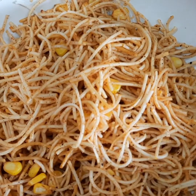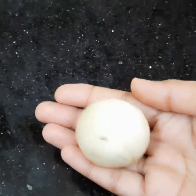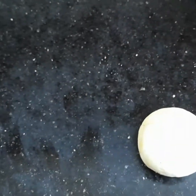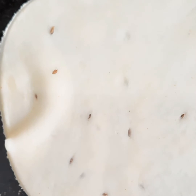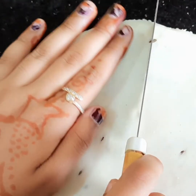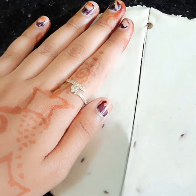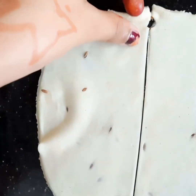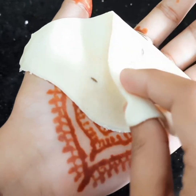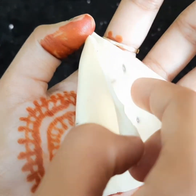Now let us prepare the samosa sheets. Take a small ball from the dough and roll it into a flat circle. I have rolled it — now let us cut it into two halves. Take one of the halves and do as shown in the video.